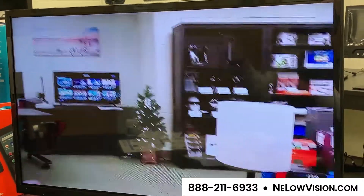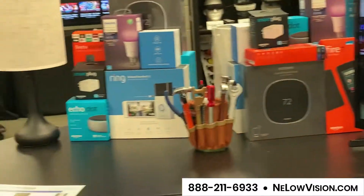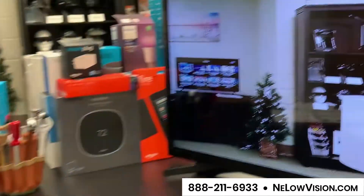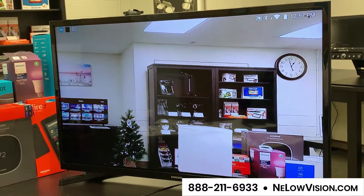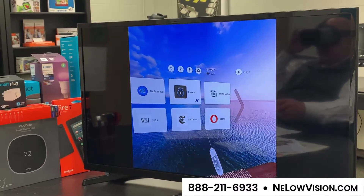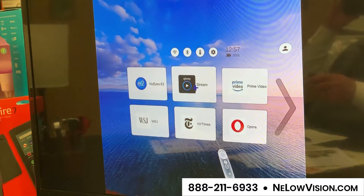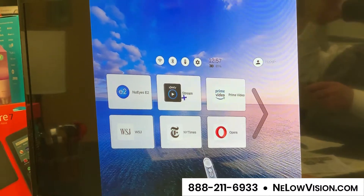What I showed you in the beginning was watching TV, but it also comes with a little remote control. I'm going to go into another menu — you can deactivate this menu for those who don't need it. For those who want to stream TV right to the device, I call this the fun mode. On screen you should see a number of tiles: here's the NuEyes tile to go back, this next one is Xfinity — all you need is an account with Xfinity and you can stream their programming right to this device.